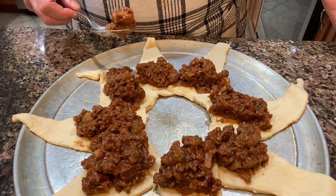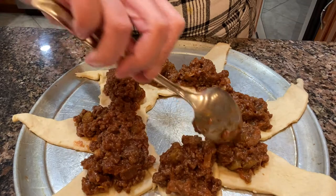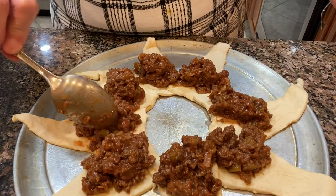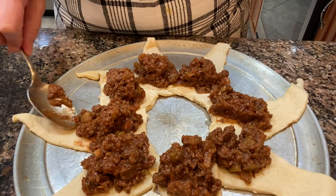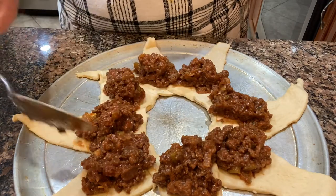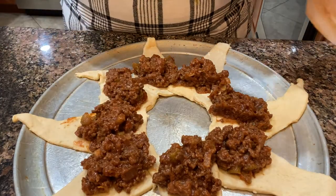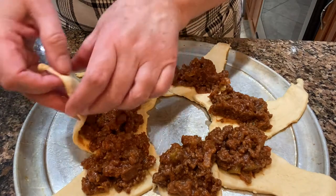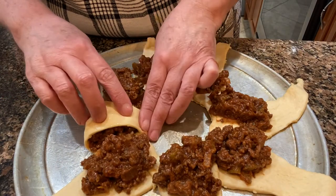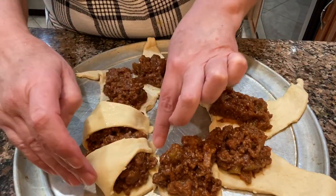But it was just the two of us so I didn't want to add another can of crescent rolls — I really wanted to use up this sloppy joe meat. So once you get the meat mixture on the rolls, you're just going to flip the tail end of the roll over the meat mixture and either tuck it in or smash it down so that it doesn't fly back over.